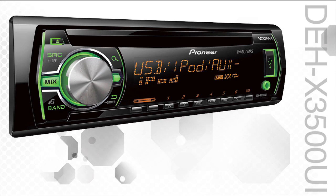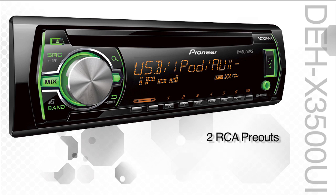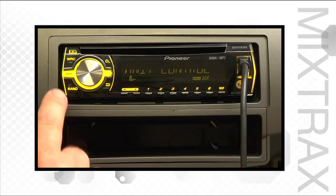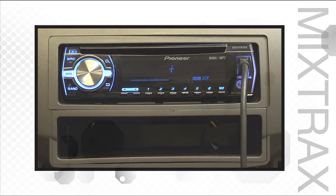When you step up to the DEHX 3500UI, you get illuminated front USB input with iPod and iPhone control, along with two sets of RCAs, steering wheel remote control input, independent dual-zone multicolor illumination, and Pioneer's Mixtrax. Mixtrax creates a club-like atmosphere inside your car, with a non-stop mix of music and DJ-style transitions and effects with a great light show right out of your favorite club.